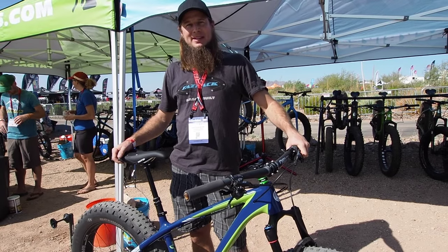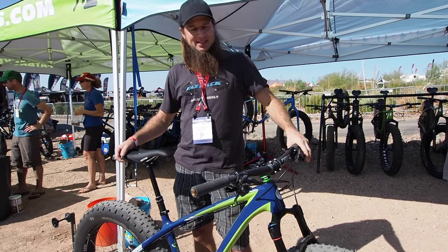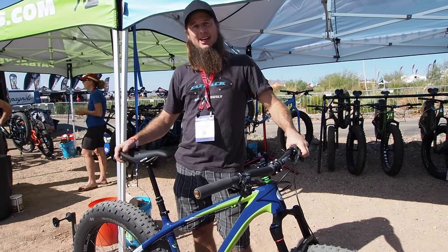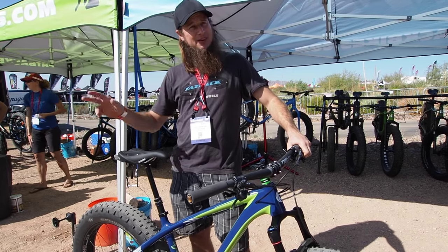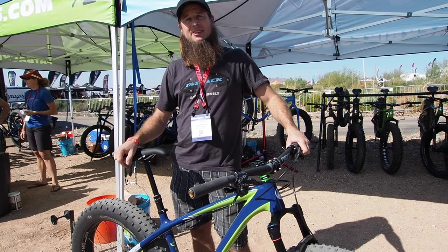Hi, I'm Fuzzy John from Fatback Bikes, and I'm here to talk about our new bike, the Skookum, today. This bike is designed for trail riding, can be ridden on snow trails and hopefully more groomed single track as well, but really focused on getting out for year-round riding.